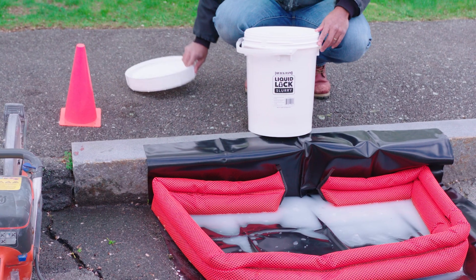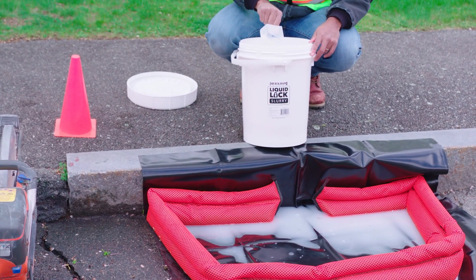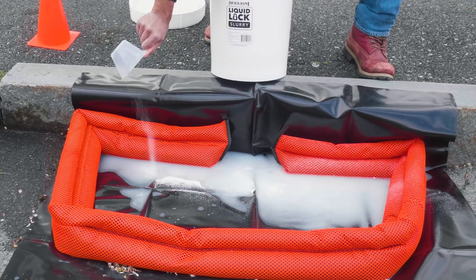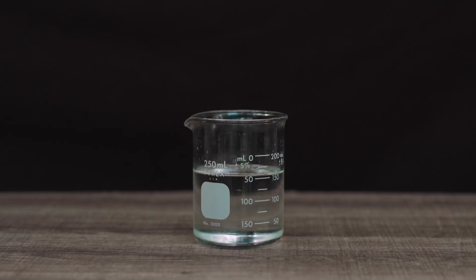Quick Dam Liquid Lock Slurry solidifies slurry or contaminated soil for proper transport and disposal. Our super absorbent powder expands and solidifies water solutions on contact.